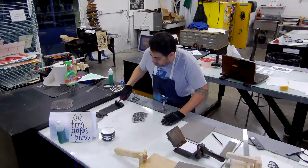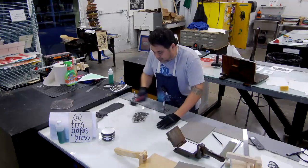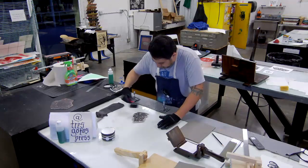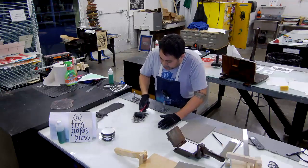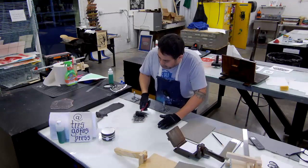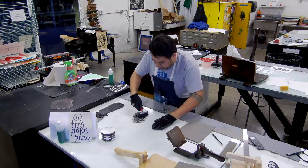For this process, the papers you can use are your typical printmaking papers. With some of the thicker papers, you may want to lightly spritz with water — you don't need to soak them like you're printing an etching, but it does help if it's a little damp. We're going to be printing it traditionally with the image and ink up, paper on top.